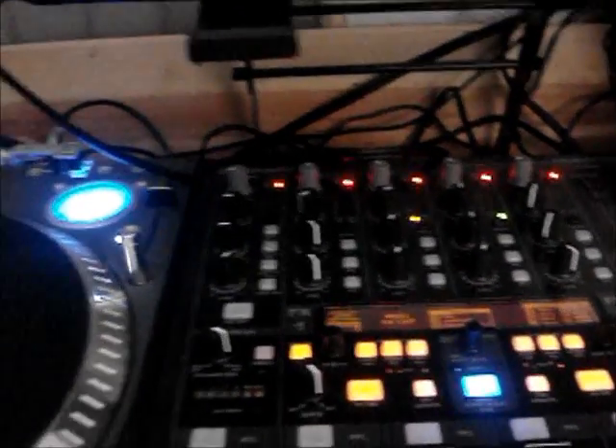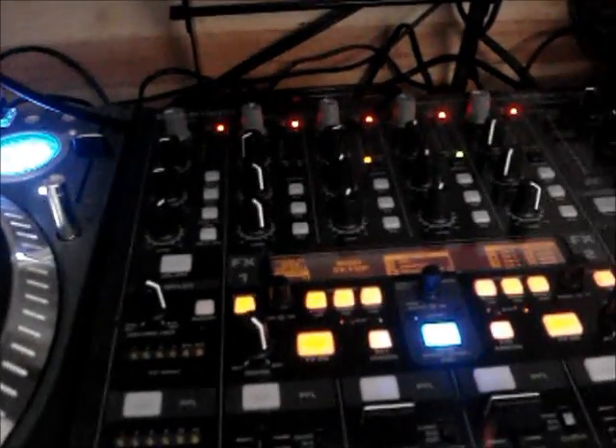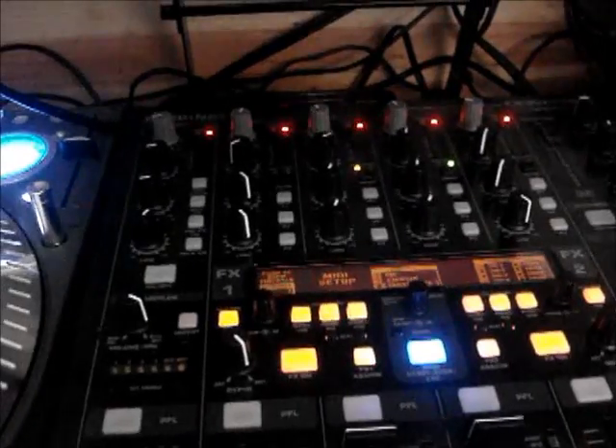The first thing you want to go out and do is get some kind of MIDI to USB converter, because this mixer doesn't have a USB out. It has your regular MIDI 5-pin plug in the back of the mixer.